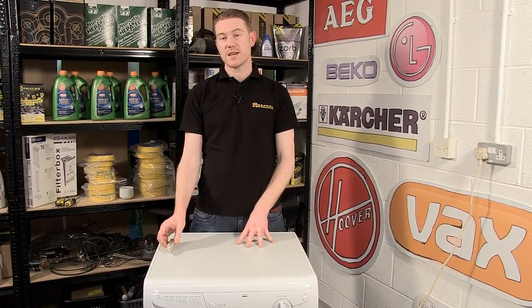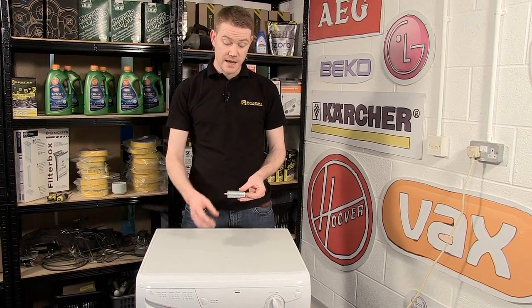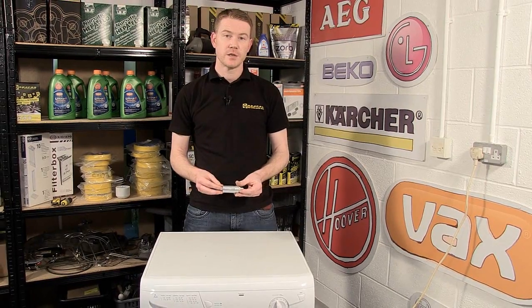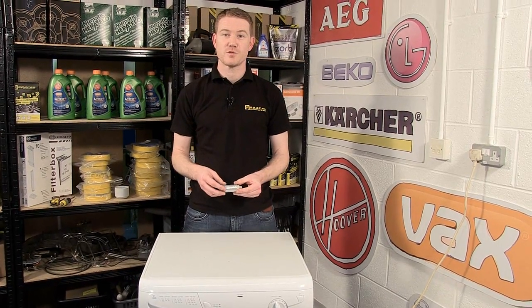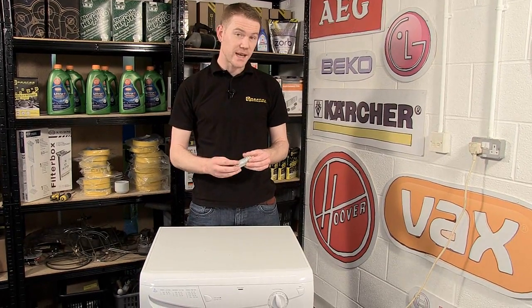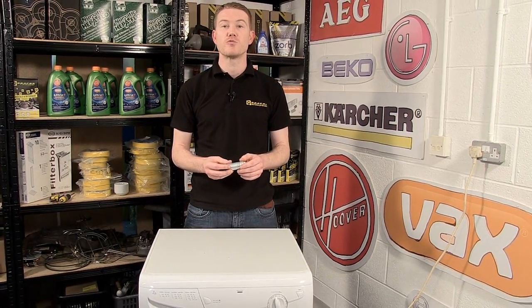Motor capacitors can be a real issue with condenser tumble dryers. As the machine ages, the capacitor can fail progressively, causing startup issues when turning, or not starting up at all. They can also short, causing a loud buzzing noise and no rotation.